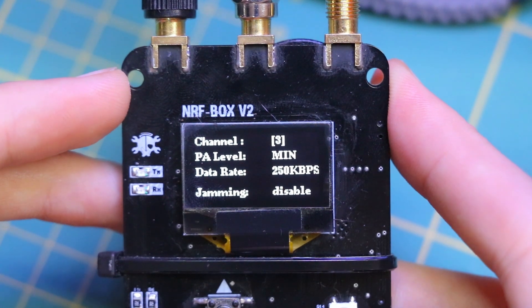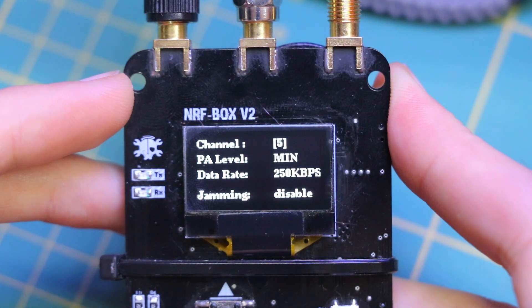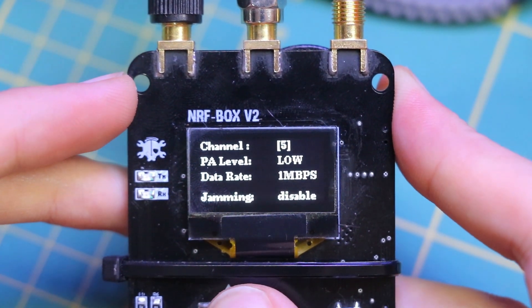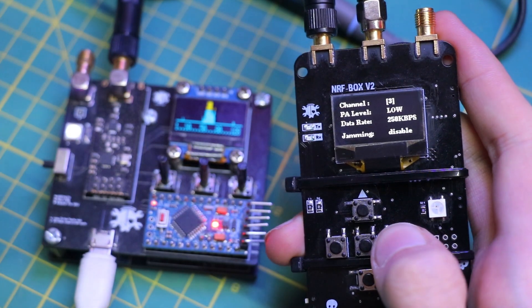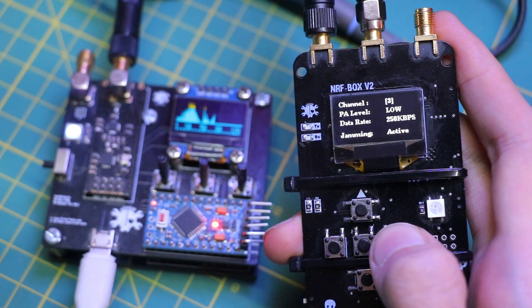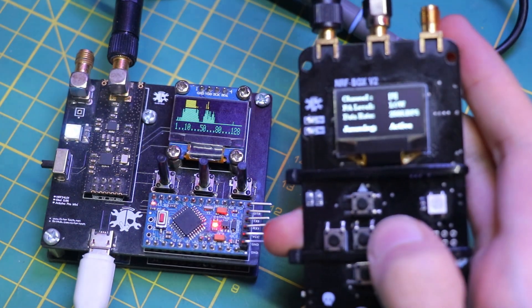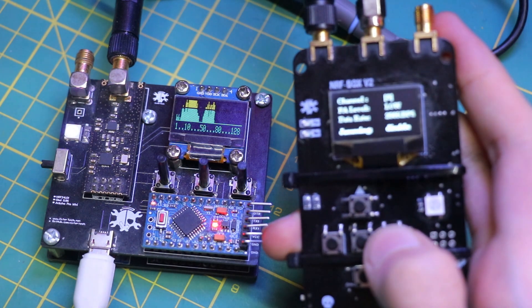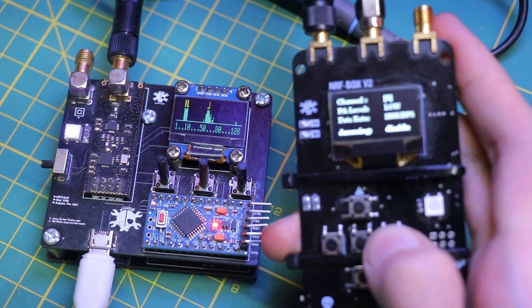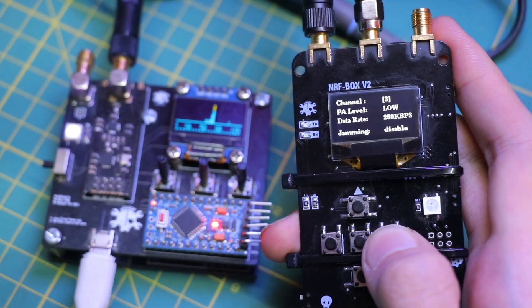The jammer feature actively interferes with wireless communication by sending out noise or signals on the same frequency as the target devices. Jamming can disrupt communication between devices, which might be useful for security purposes, such as preventing unauthorized data transmissions or disconnecting devices from a network. In controlled environments, jamming can be used to prevent unauthorized drone operations or to secure an area from wireless communication temporarily. Of course, don't forget — jamming is illegal in many jurisdictions unless used under specific conditions.